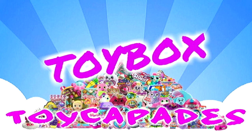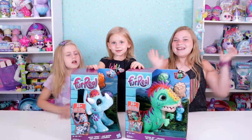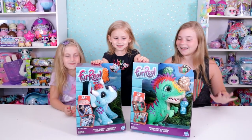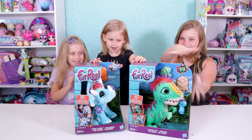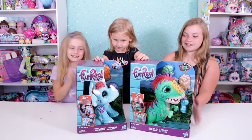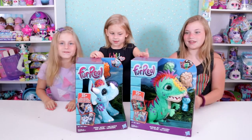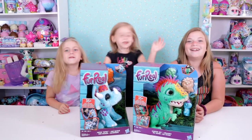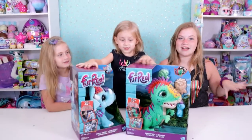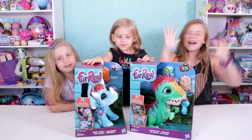Today we're going to open up some for-real dinosaurs! So the green one is Munchin Rex and the blue one is Hoppin Topper. We've had these for a long time, just kind of sitting on them waiting to open them. They sit up here on our shelf in every video and we're finally doing them today!